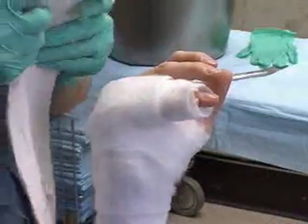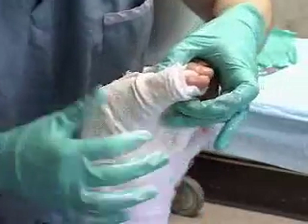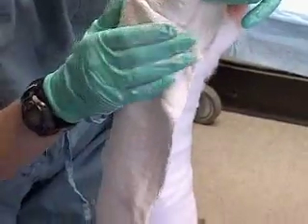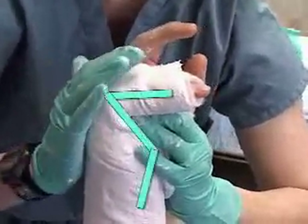Apply the plaster starting with the fingers, moulding to conform with the fingers and hand, and smoothing the material into a gutter shape. Don't forget to hold that Z.